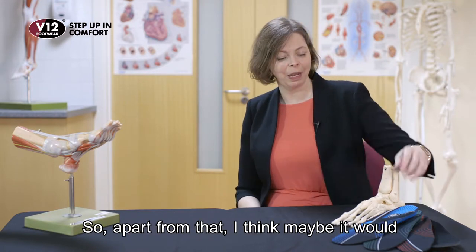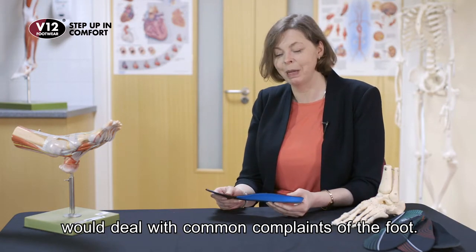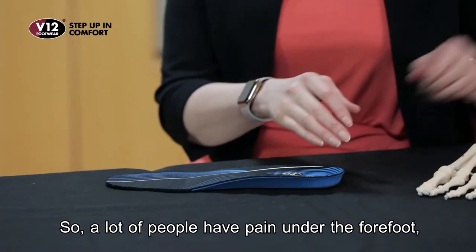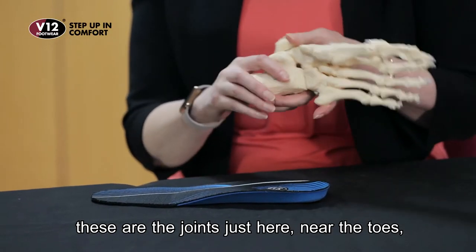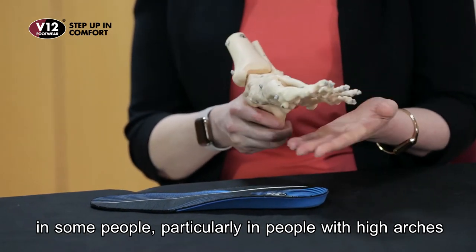So apart from that, it would come down to looking for certain features that would deal with common complaints of the foot. A lot of people have pain under the forefoot — the joints just near the toes — which can frequently become painful in some people, particularly people with high arches.